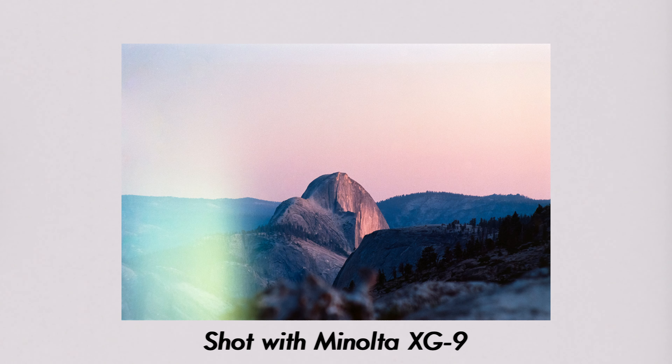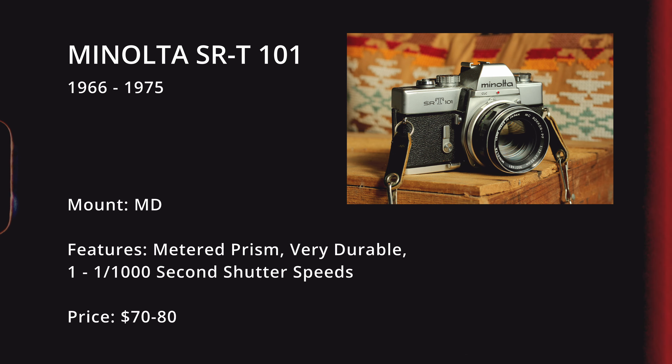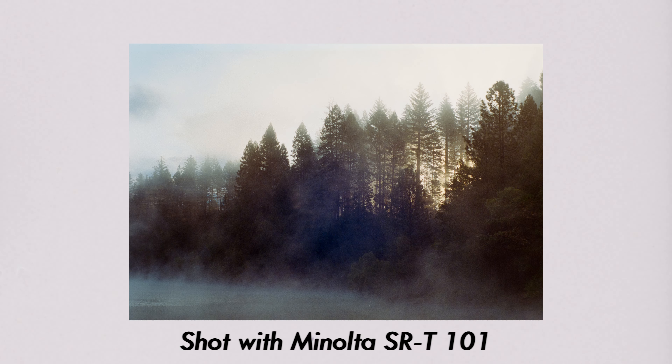The last camera I'd recommend in the Minolta family for cheap is the Minolta SRT-101. This camera is pretty common — if you look hard enough, you can probably find it on Facebook Marketplace or Craigslist for about $80 with a decent kit lens. It is a tank of a camera. You could abuse the living daylights out of this thing and it's still going to work. It has a fully mechanical shutter, which helps with durability, and it also has a meter prism. You won't have auto exposure settings, but you will have an in-camera light meter.